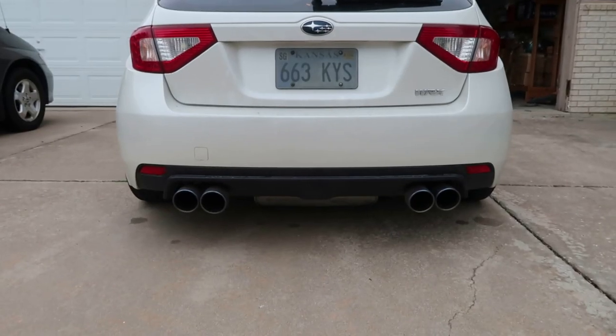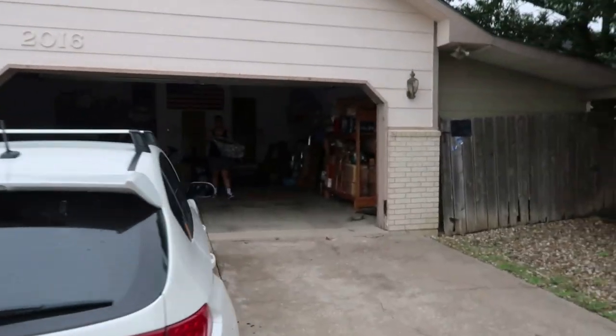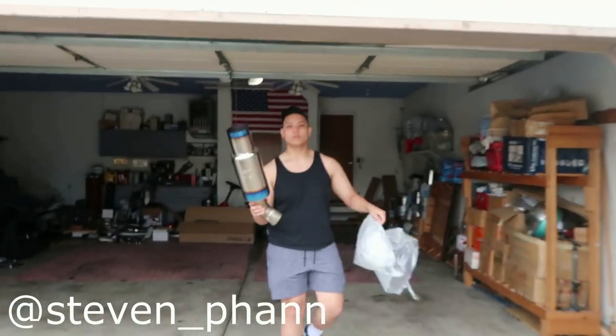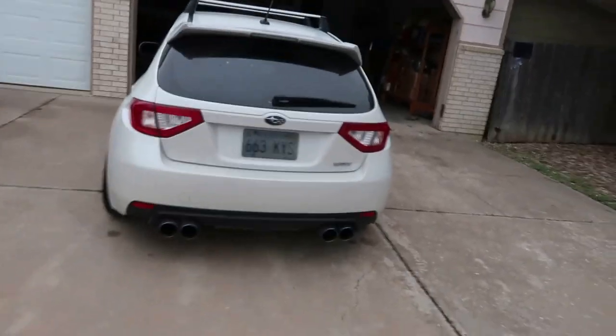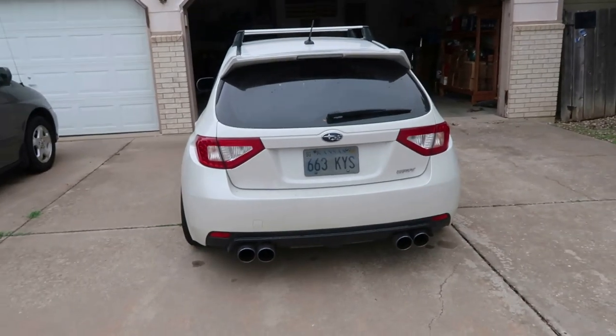What's up guys, welcome back to another video. We're gonna be installing my new exhaust today. I currently have the Nvidia Q300 and I'm gonna be installing my new Tomei — it's a single exit. We're gonna start it up, rev it, do some pulls with the Q300, and then take it off and install the Tomei and do the same thing. Let's get started.